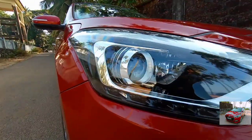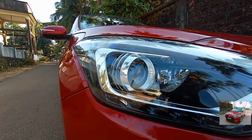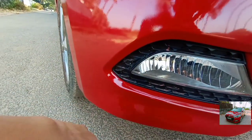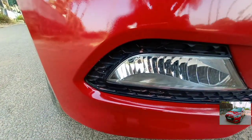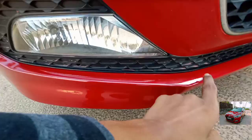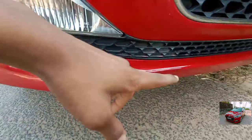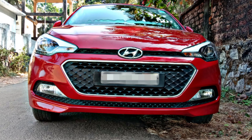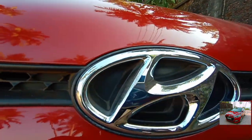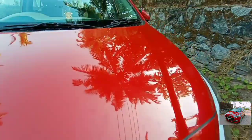Up front it gets these freaking cool lights. This is halogen projector with daytime running light. Coming to the bottom of the bumper, here you get fog light — that is halogen — with a black insert. The air dam runs all the way across and here there is chrome treatment. The front grille looks nice, and here you get the Hyundai symbol.